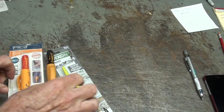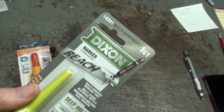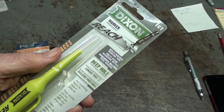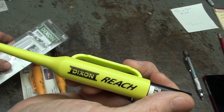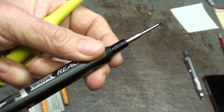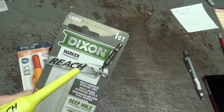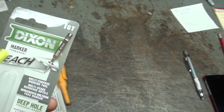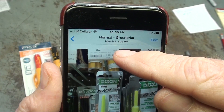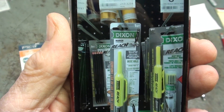They're about $8, but I discovered at Menards very recently that they have the Dixon brand. Dixon made the famous Ticonderoga pencil. They were great pencils. Dixon also dealt in graphite and made crucibles and many other graphite products. They have this that they call the Reach. I haven't used this — I was saving it for this video. It appears to be a little bit wider on the tip, but time will tell. They're so much cheaper, and you can get down into a hole. It was like $2.99. Do not confuse it with this $8 combo pack.